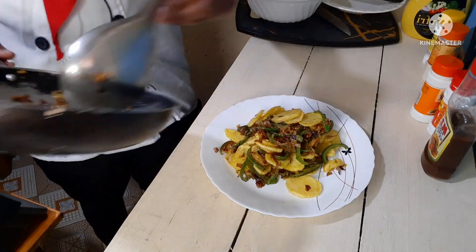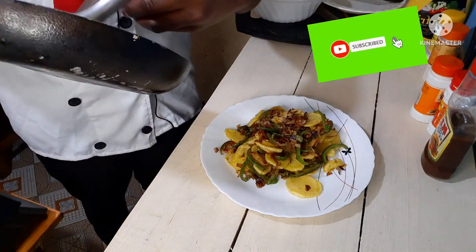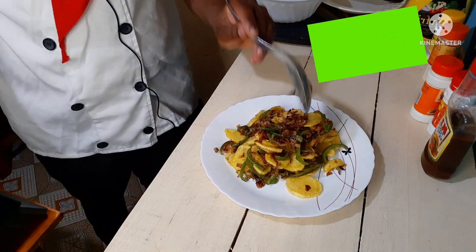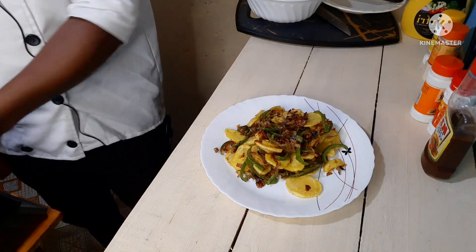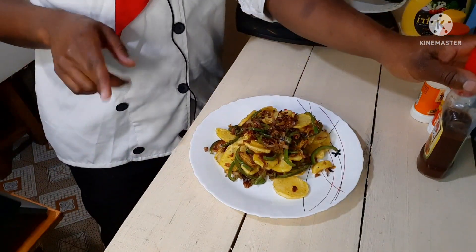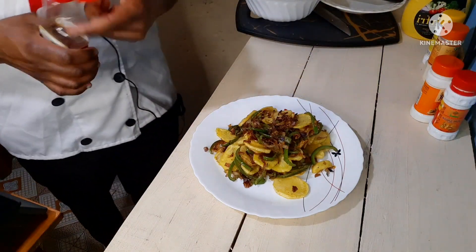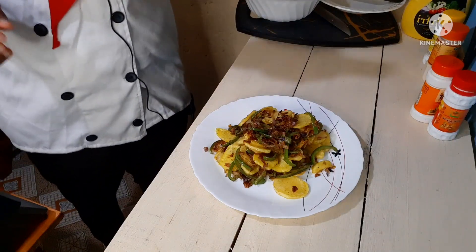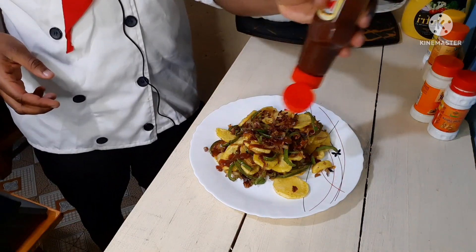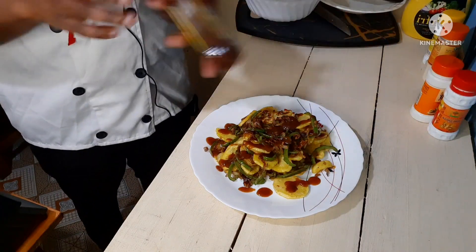I'm going to get all my onions in there. Guys, look at that — these are my mayonnaise potatoes! To finish off, I'm going to be sprinkling some tomato ketchup. Just sprinkle some tomato ketchup right there, and that's it.